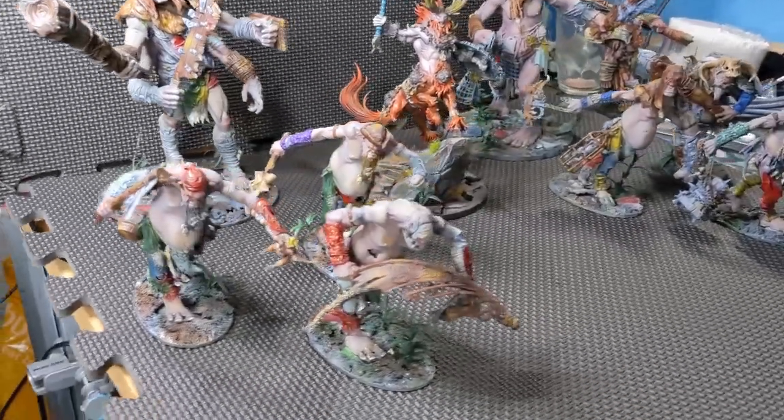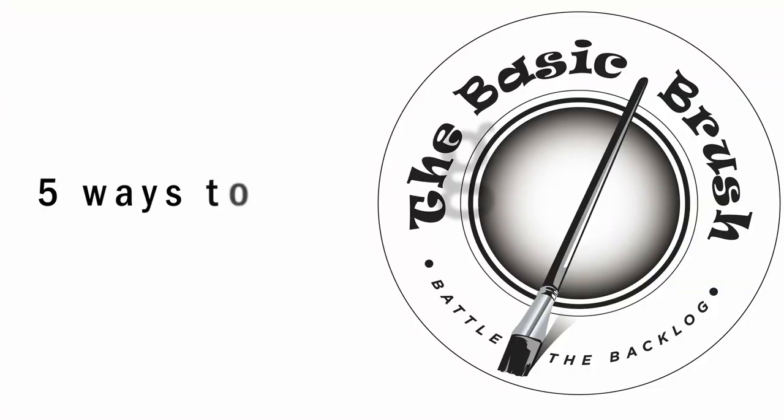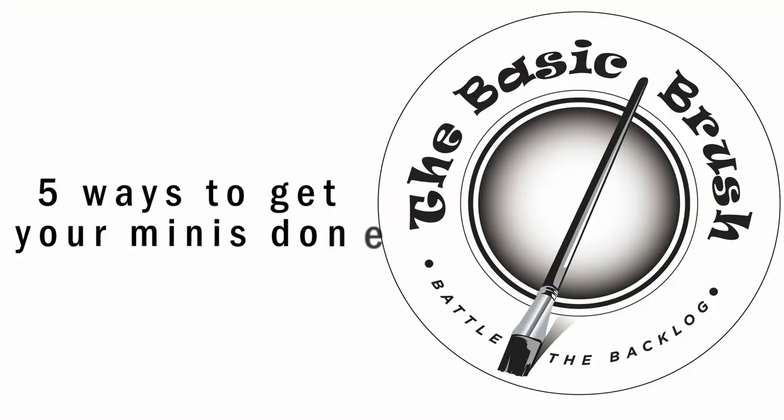I painted this, this, and this in a single weekend. Welcome to The Basic Brush, I'm Sam. Whether it's board games or miniature games, whether it's for a tournament or just for a cool game night, there is nothing better than actually having painted models. And in this video, I'm going to show you the five top ways that I use to get my armies done in plenty of time.